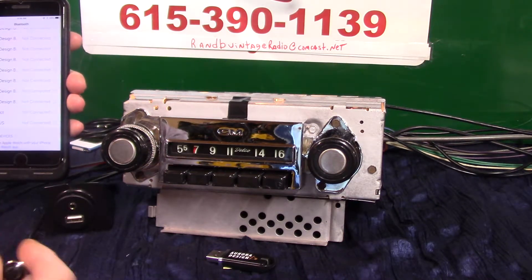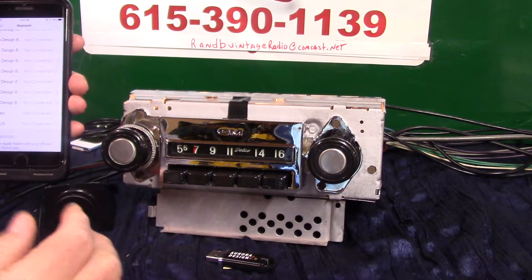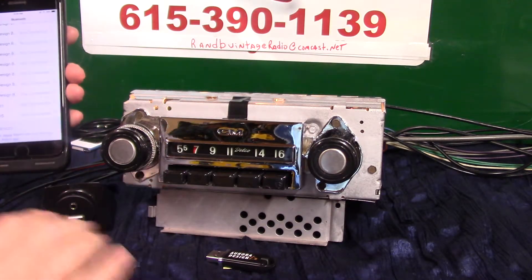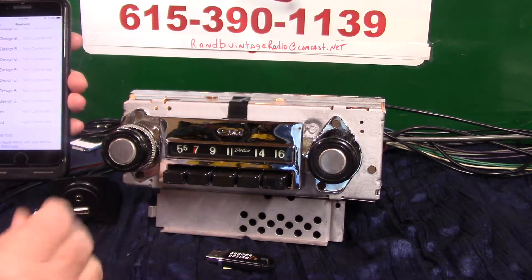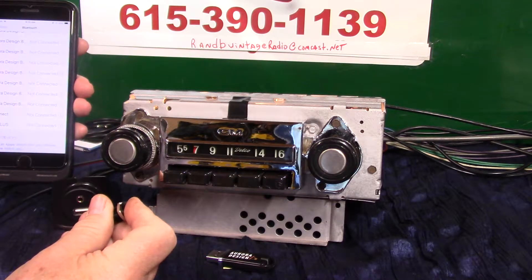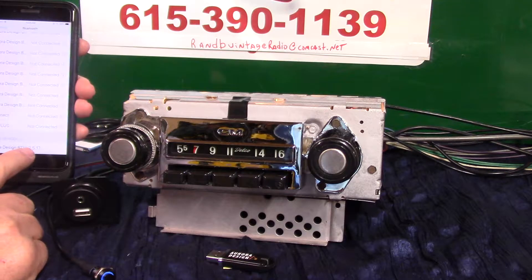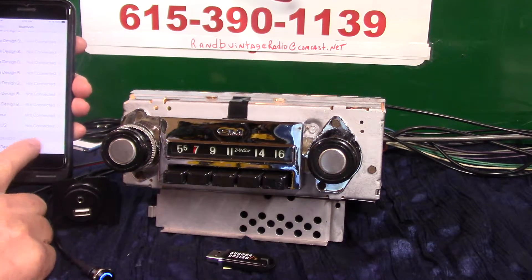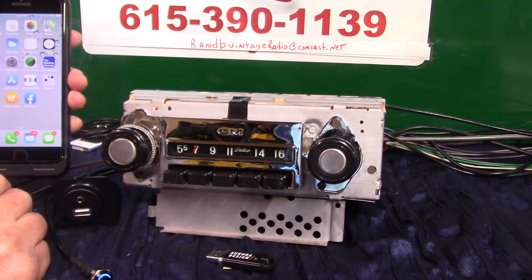Now we're going to run Bluetooth. There are two ways to do it: hold down the little push button and she'll come on to help us pair it, or we can do it with the volume knob. Let's do it with the push button — hold it down — 'Bluetooth ready to pair.' It showed up on her phone. All we have to do is tap on it. Pairing completed — Bluetooth connected.